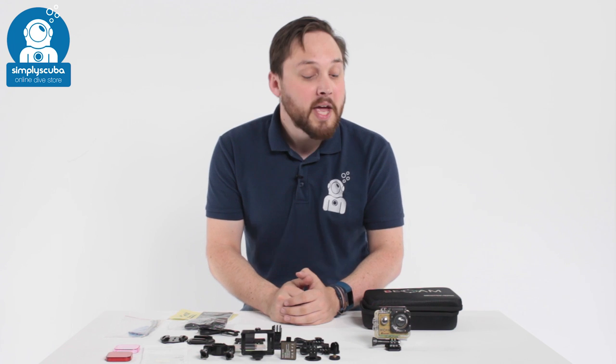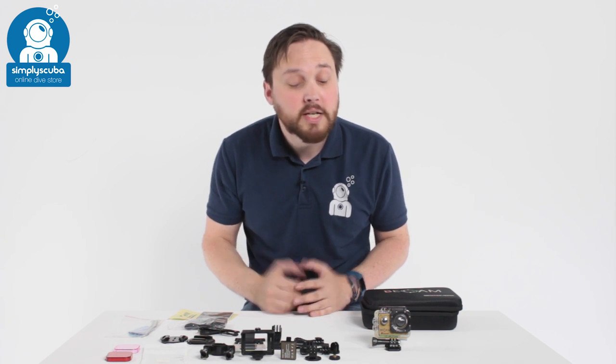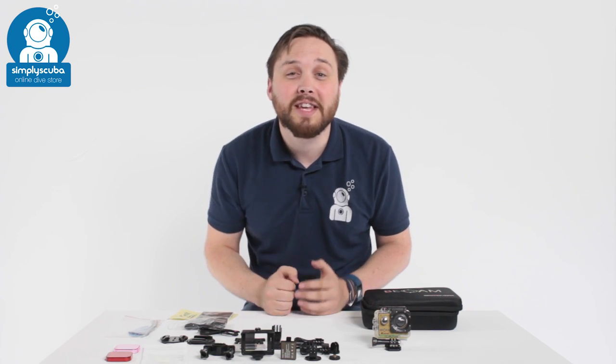Hi, welcome to Simply Scuba. Here we have the BCAM 4K action camera. So let's take a closer look at everything that you get with it.